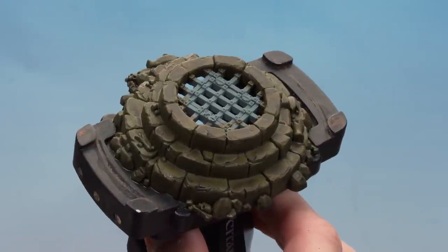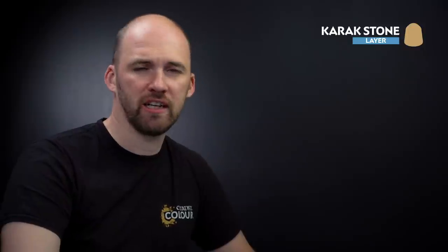There we are with that Snakebite Leather now thoroughly dry. What I'm going to do now is move on to highlight that stonework. We're doing dry brushes here — we're going to start with Karak Stone as our first dry brush and then finish off with a little bit of Screaming Skull. But first of all, let's start with Karak Stone.